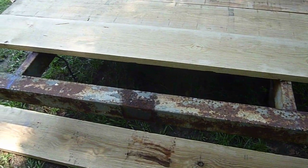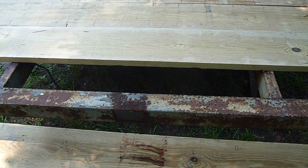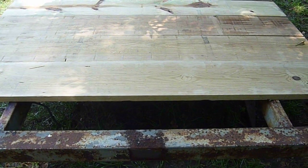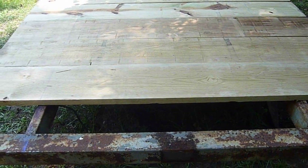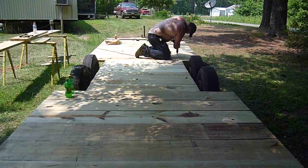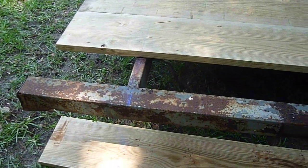Here we are converting an old camper frame to a hauler for hauling our aquaponics barrels, fish tanks, lumber, and related products. We've got Ricky down there drilling some holes. We started with the frame and measured the distance between the frame rails.